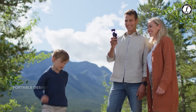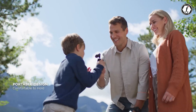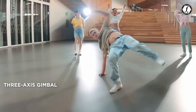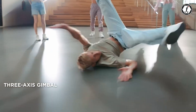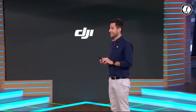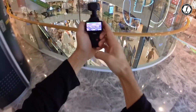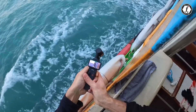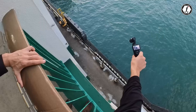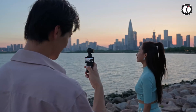While much of this speculation hinges on industry trends and user feedback, it's clear that the Osmo Pocket 4 has the potential to build upon DJI's legacy of innovation. As the anticipated release window approaches, fans of the series can expect teasers or announcements from DJI, shedding light on the actual features and improvements. If history is any guide, the Osmo Pocket 4 could once again set a new standard in handheld camera technology.